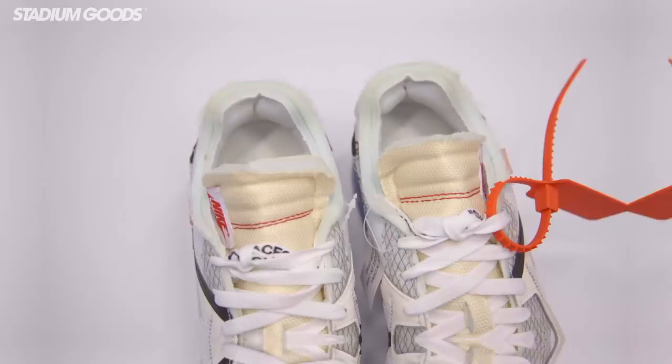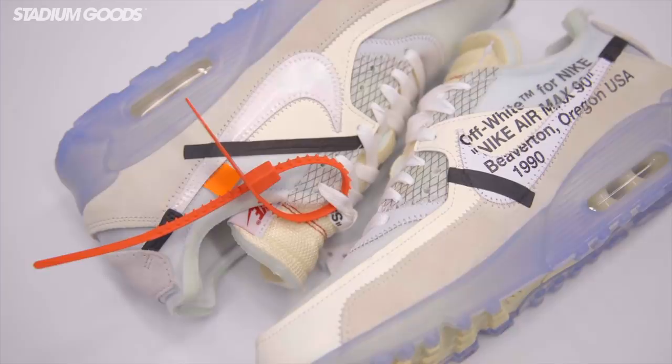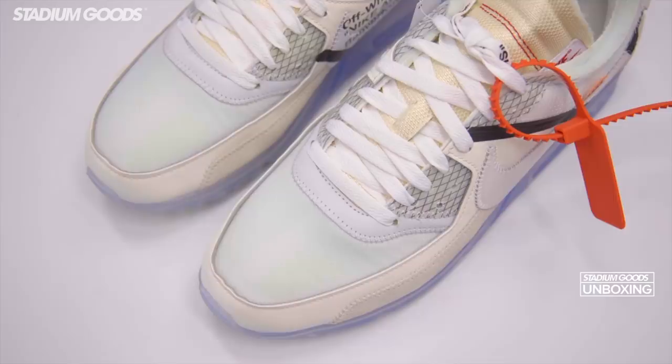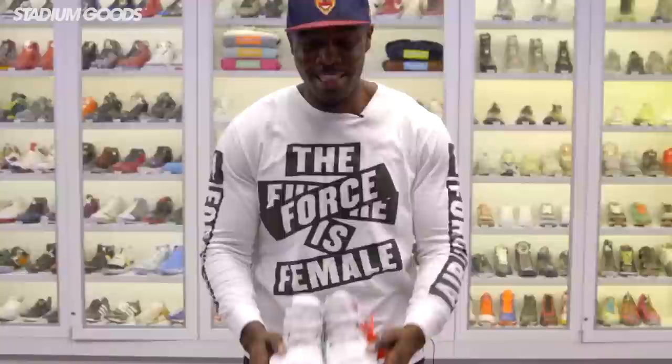Next up we have the Air Max 90 from The Ten. Got the zip tie here as you can see, and this one has a clear outsole and midsole. It also has a pretty different material story from the rest — we've got some leather, suede nubuck on the outer panel, mesh, and exposed foam. That's the Off-White Nike Air Max 90.